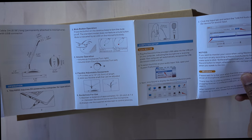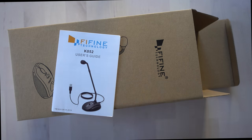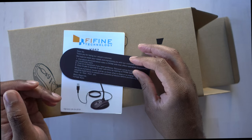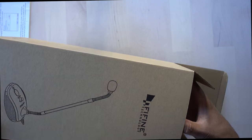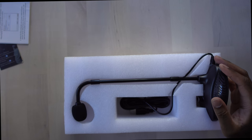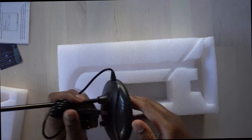There's also a little company card that looks sort of like a bookmark, and on the back it's a little thank you message. And then we have the microphone itself — that's all that's in the box.